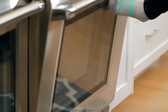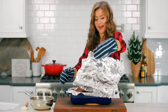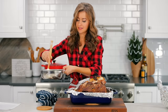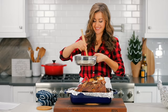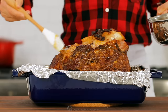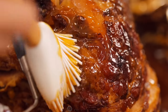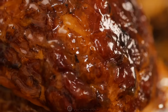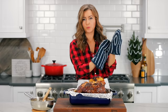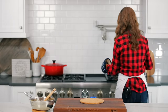Now increase the oven temperature to 425 degrees Fahrenheit and remove the ham from the oven. Remove the foil and brush on one-third of the glaze. Brushing on the glaze in layers like this helps to form a sweet, sticky, amazing crust. Return it to the oven and continue baking uncovered at 425 degrees Fahrenheit for 10 minutes.